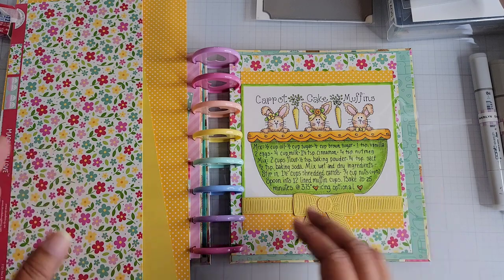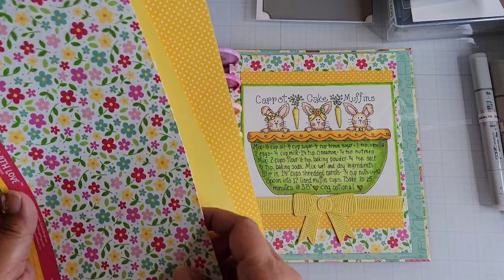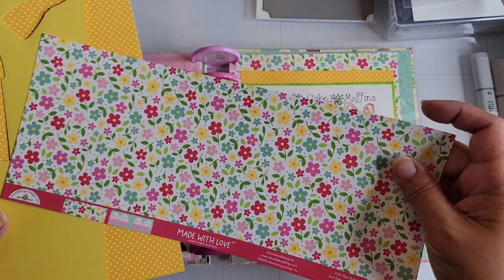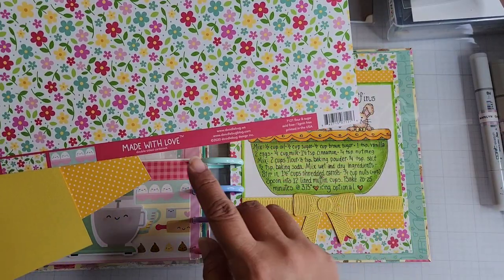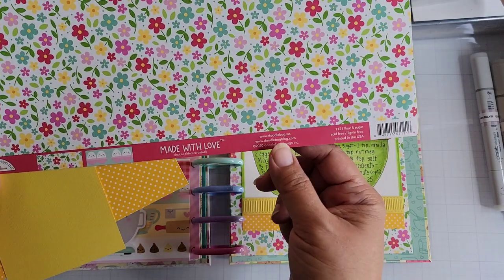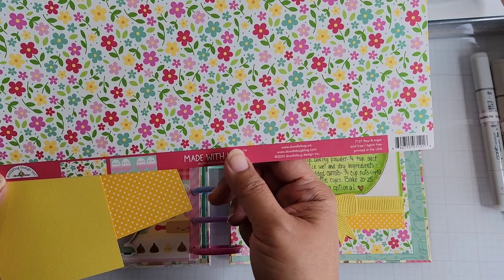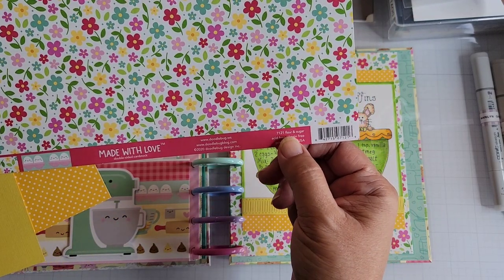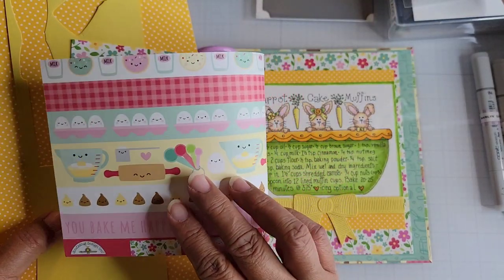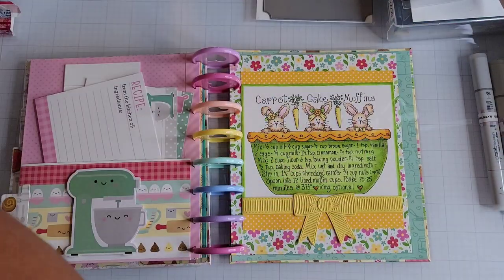Let me show you what I used. You can see the image here — or one of the images. I shared the other one on Instagram after I'd colored it. This page is made with this 'Made with Love' cardstock. It's a 12 by 12, and the collection it's from is called 7-1-2-1 Flour & Sugar. It's got flowers on one side and on the other it's got a whole bunch of baking-themed items.